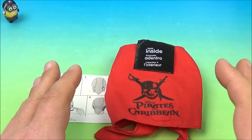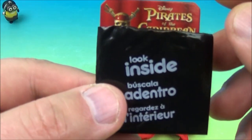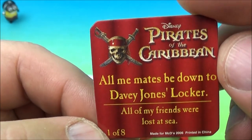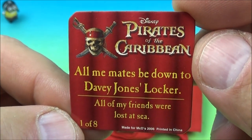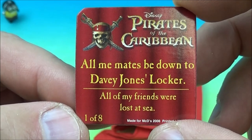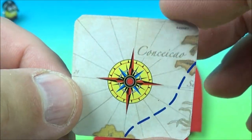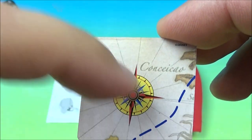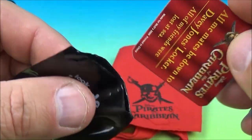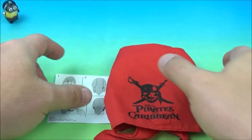Number one in the set is the Pirate Bandana, and it seems like every toy in this set comes with one of these mystery thingies. It says 'look inside' on both sides. I cut it open and inside it reads 'Disney Pirates of the Caribbean — all of me mates be down to Davy Jones' locker,' meaning all my friends were lost at sea. This is number one of eight, and on the back it looks like a piece of a map with a north, south, east, and west compass. So all the toys will likely come with one of these and you put all eight together.